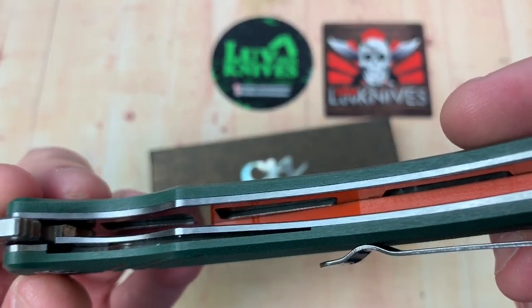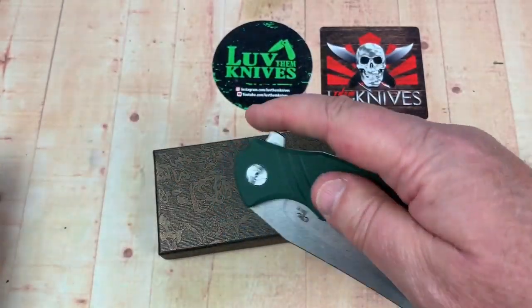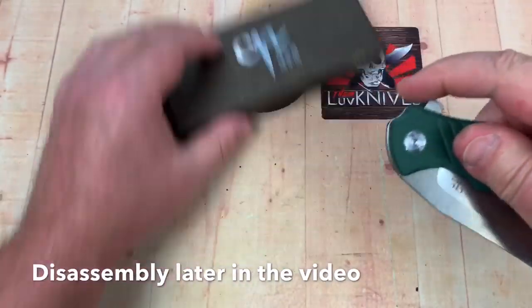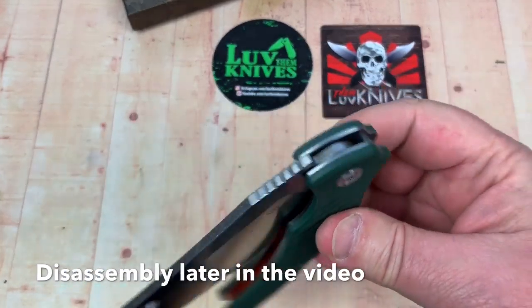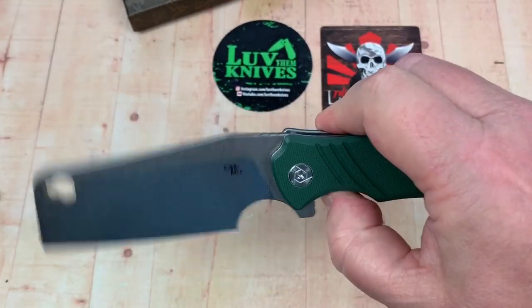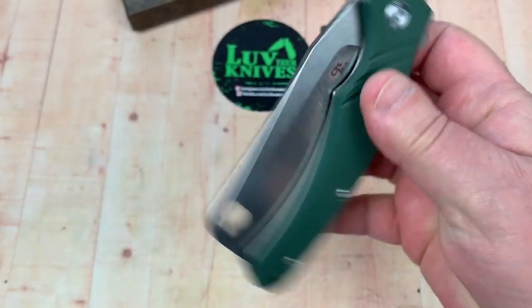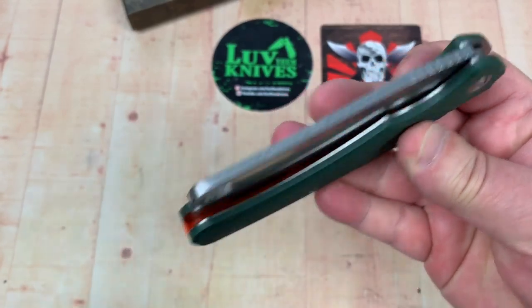And it's heavy, but it's skeletonized liners — but that doesn't make any difference because it's heavy. And it's a flipper, and it guillotines. It's very guillotine-ish out of the box. I'm going to disassemble this so maybe we can adjust the pivot to make it a little less guillotine-ish. But this blade is big, thick, heavy, so I think it's going to be the chore of the day to try and slow that thing down.